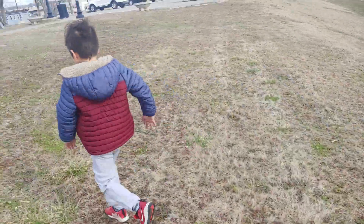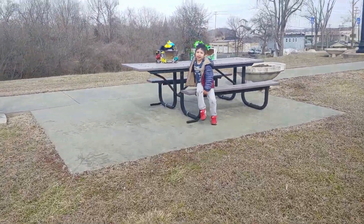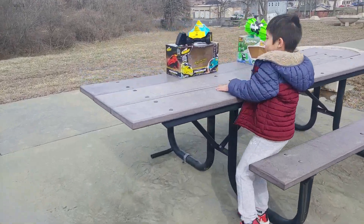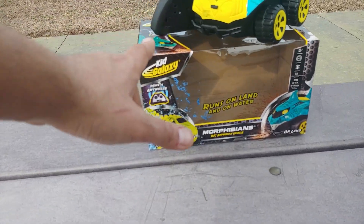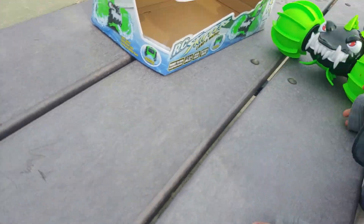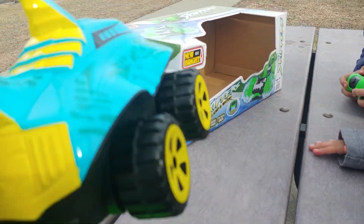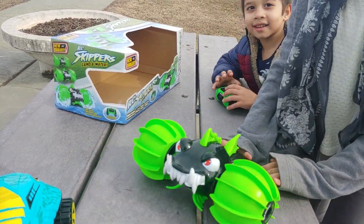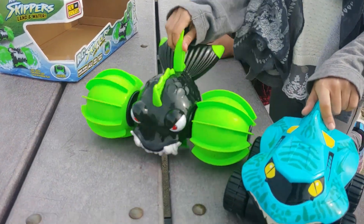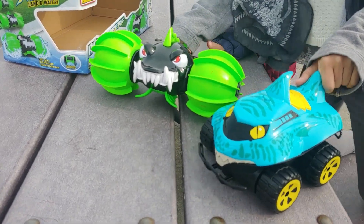Come here! Yes, ladies and gentlemen, we have the shark, the dog, Kids Galaxy, and then we have the Kipper the Skipper! So it's a fish versus a shark, and we're gonna have a race to see who goes the fastest in water. The shark is this cool looking green. They're both made for land and water, so let's test it out on land here.